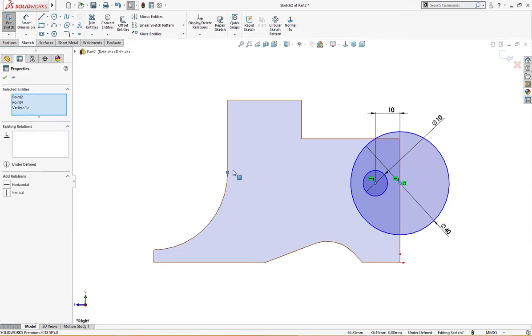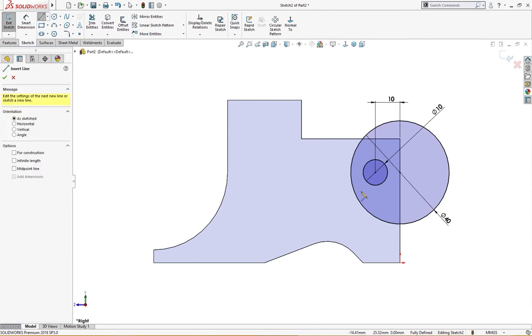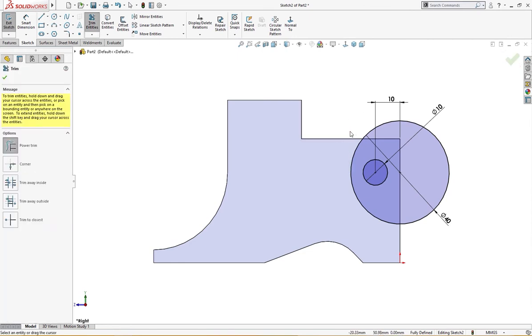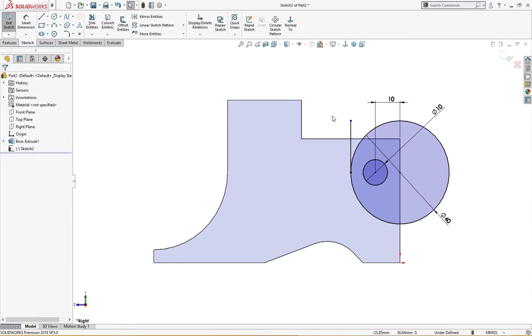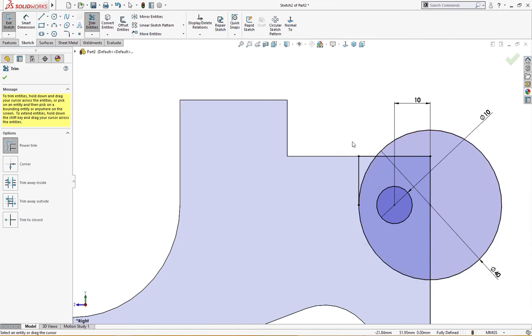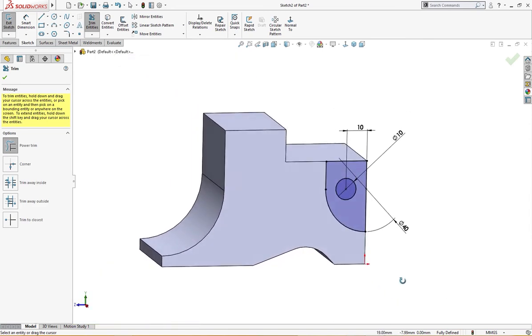These three are present and it is fully defined. Let me draw a line from here to here and trim it. I will make some convert entities, now we will trim the portion we don't need. Let's cut it.